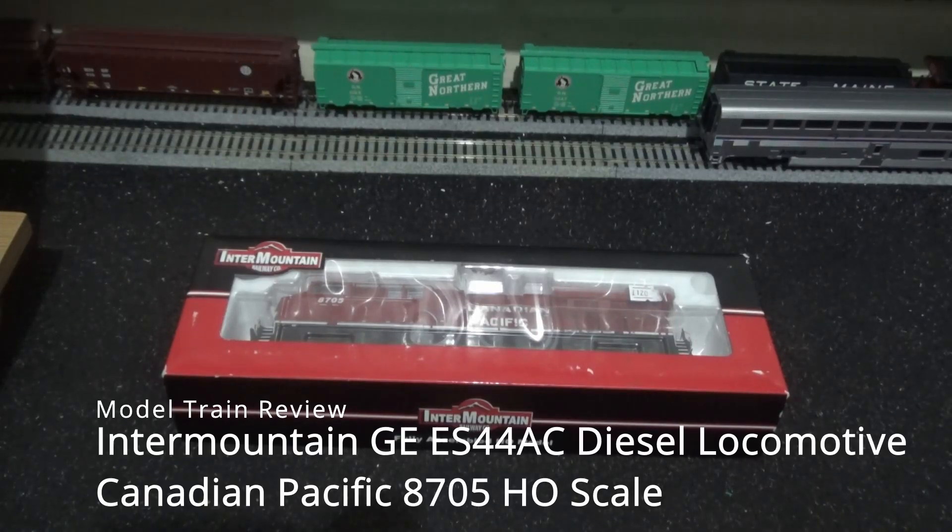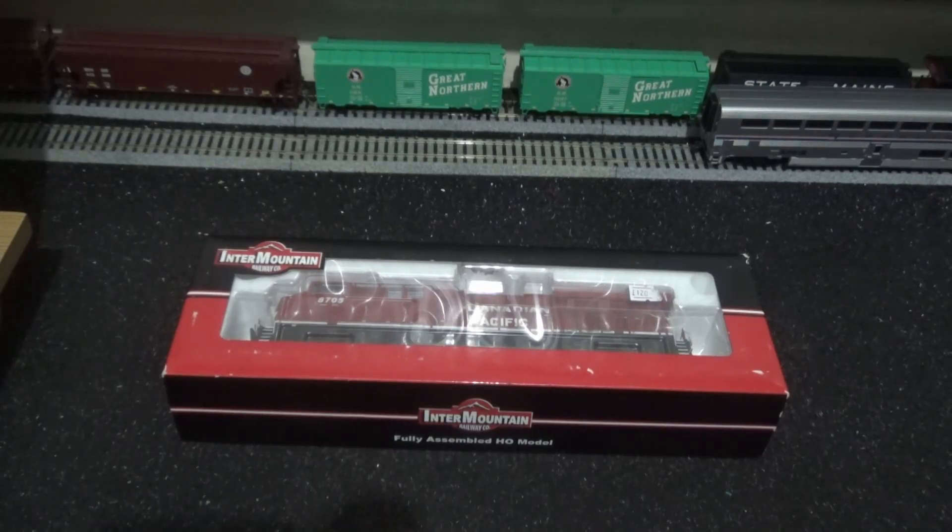Hey everyone, this is Ash and welcome to my latest model train review video. Today we're going to be reviewing one of the two, or maybe more, birthday presents that I got. My birthday is in June of every year.